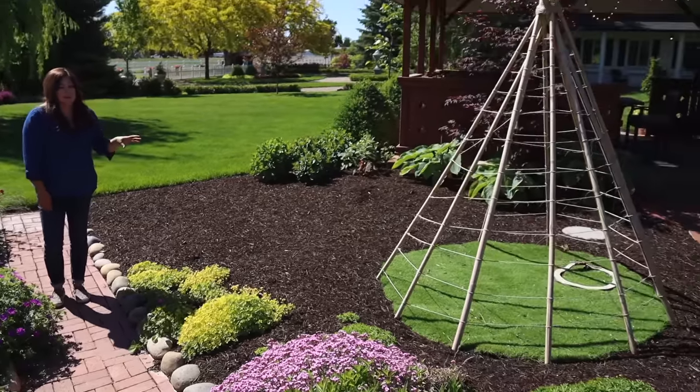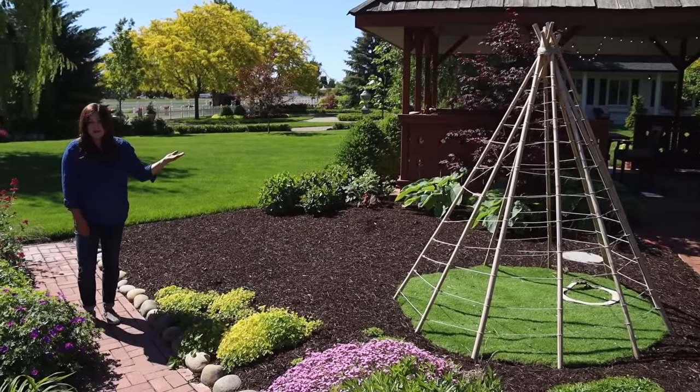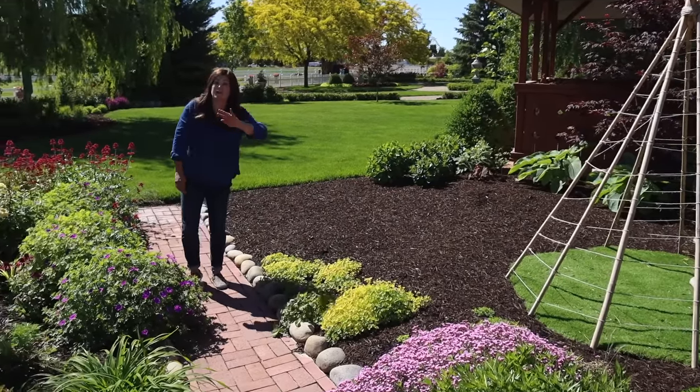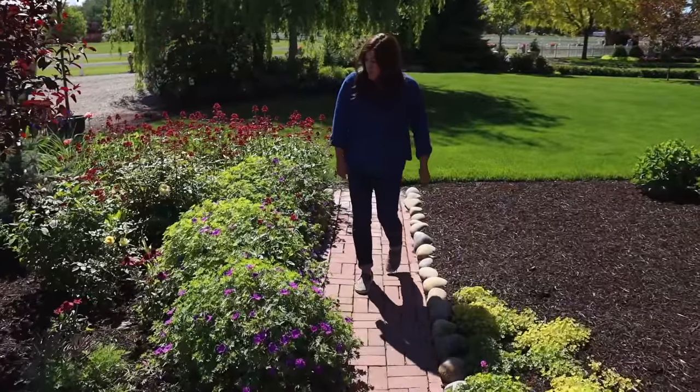This is kind of Benjamin's area, which this year he's actually loving to get in the teepee, even though I don't have anything planted around it yet. We will plant something to crawl up the teepee and then do some fun stuff for him right in here. That will come a little bit later on, but for now it's nicely mulched — just a nice big open space at the moment.